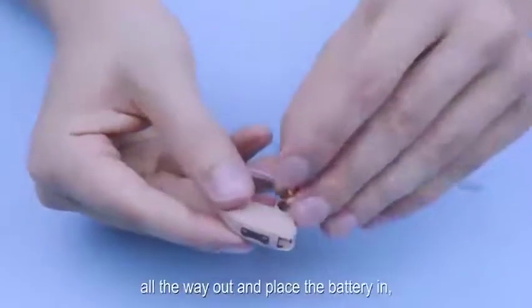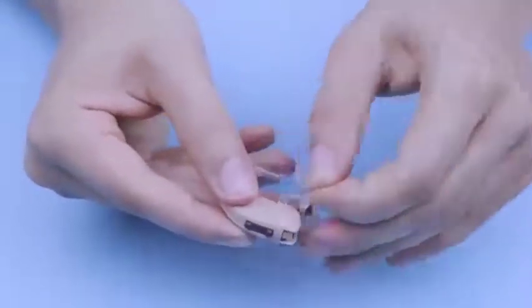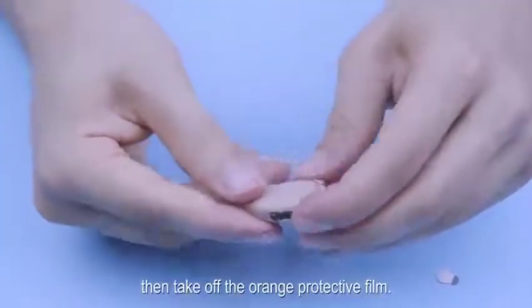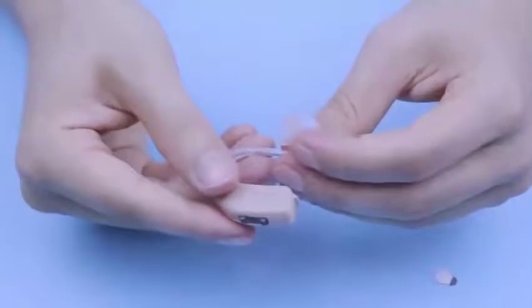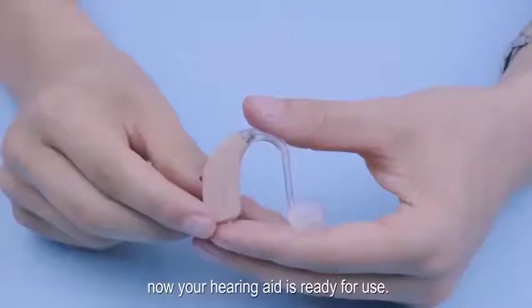Next, open the battery door all the way out and place the battery in. Then take off the orange protective film. After closing the battery door, your hearing aid is ready for use.